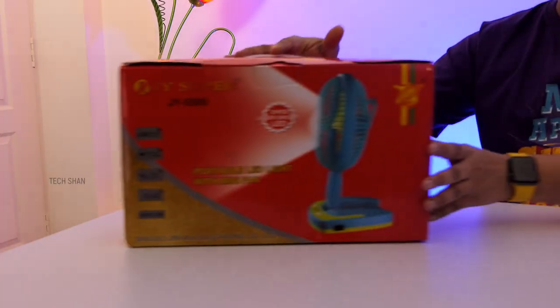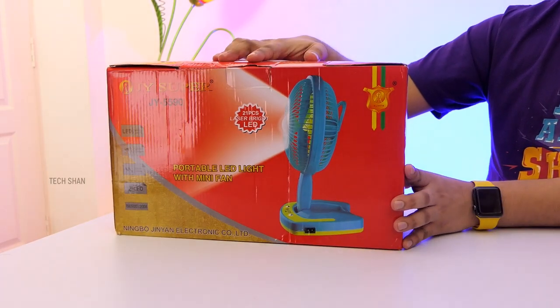Now it's time for the special product, which I feature in every Tech Under episode. For those not aware, the special product is not part of the rupees 250 price category — it's something I like and use that I want to share with you. This time it's a product that's a must-have in every household and very handy during power cuts. Check out the folding rechargeable table fan with LED.